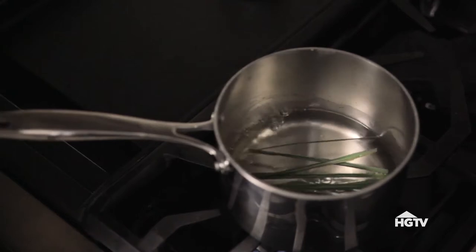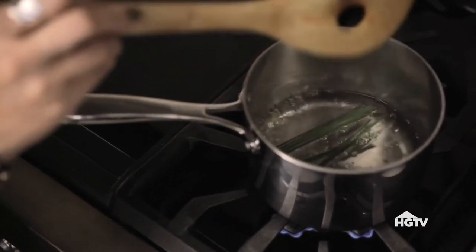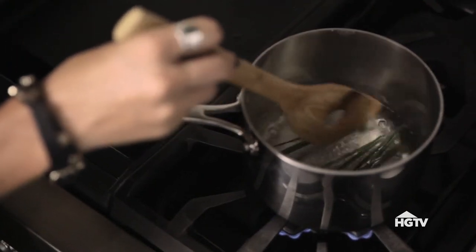I use the same process for the lemongrass simple syrup — equal parts of water, sugar, and some lemongrass from the garden, all brought to a simmer and set aside.